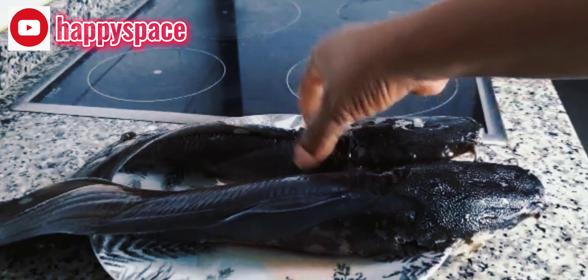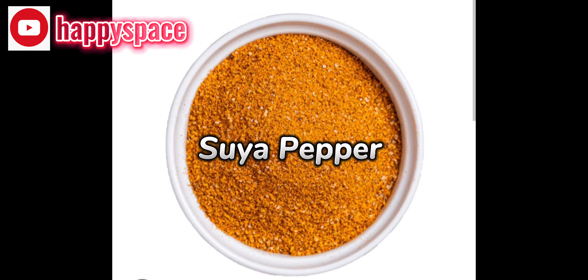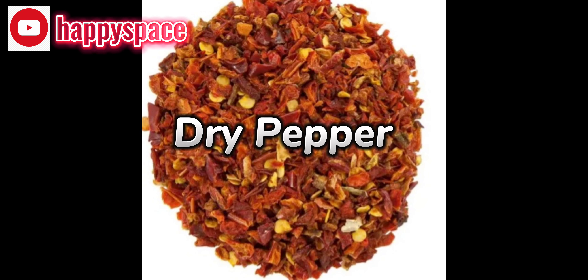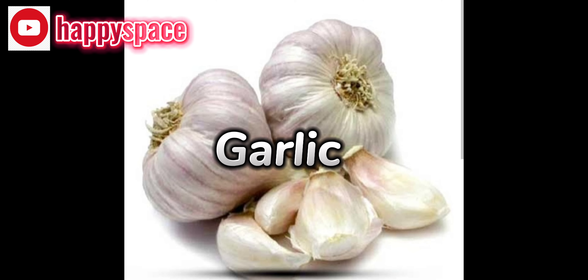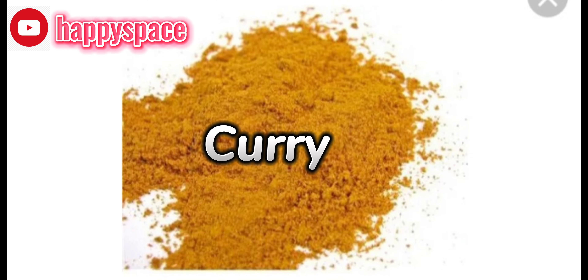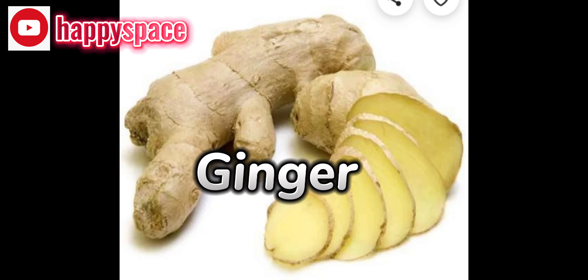You just need simple ingredients. First on my list is soya pepper — you need sugar pepper, very important for this recipe. You also need dry pepper. Next is onions, and you need some garlic. Then you need curry.